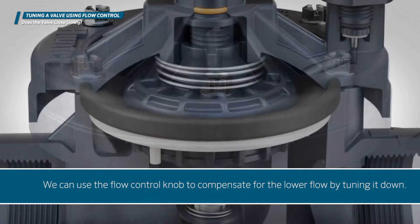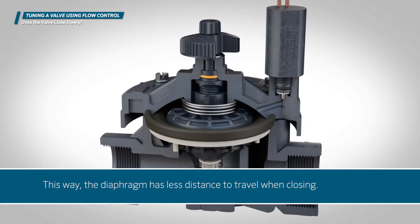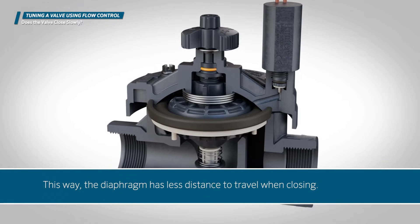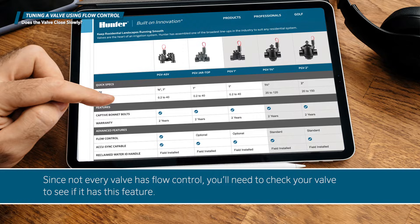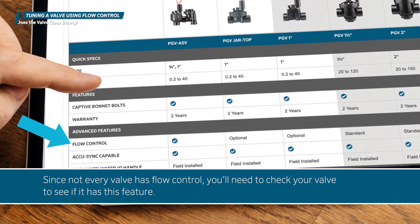We can use the flow control knob to compensate for the lower flow by tuning it down. This way, the diaphragm has less distance to travel when closing. Since not every valve has flow control, you'll need to check your valve to see if it has this feature.